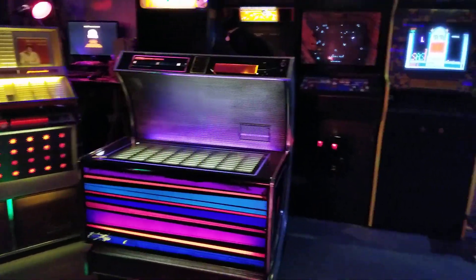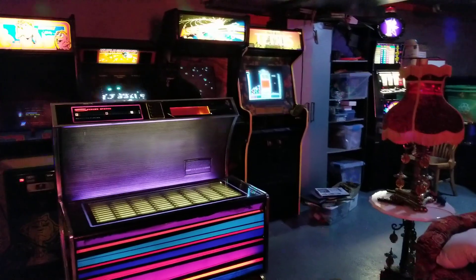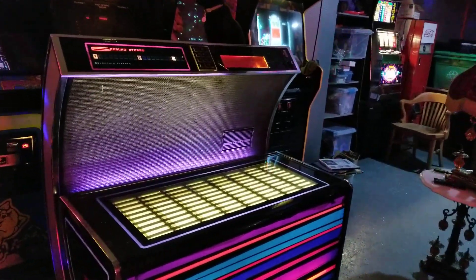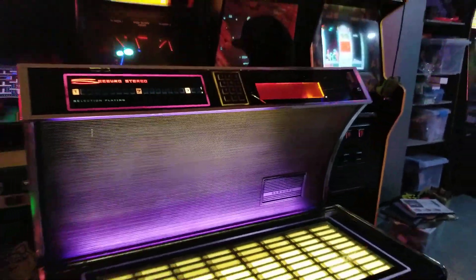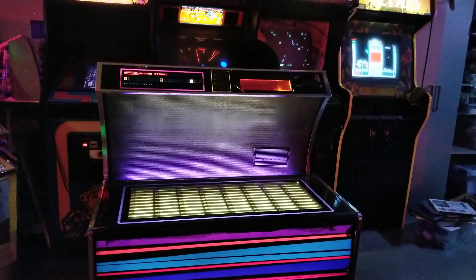I love the colors — it just screams Miami Vice. It's got pinks and purples and pastels, and there's this effect where the light shines through onto this back panel, and depending on where you're standing, it makes shadows come out. It's just cool.